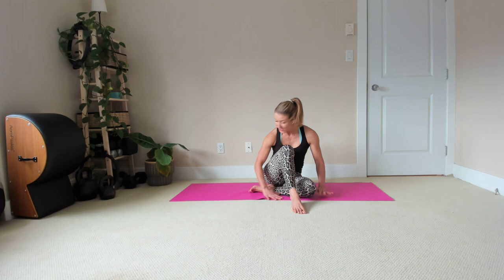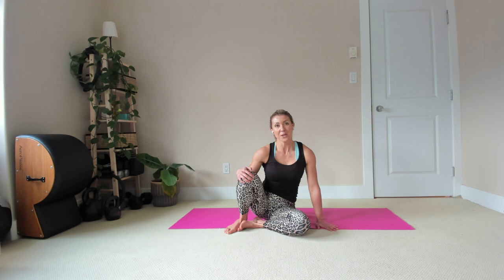Welcome to a 20-minute energizing mat. All you need is just a mat and your body. Let's get started.